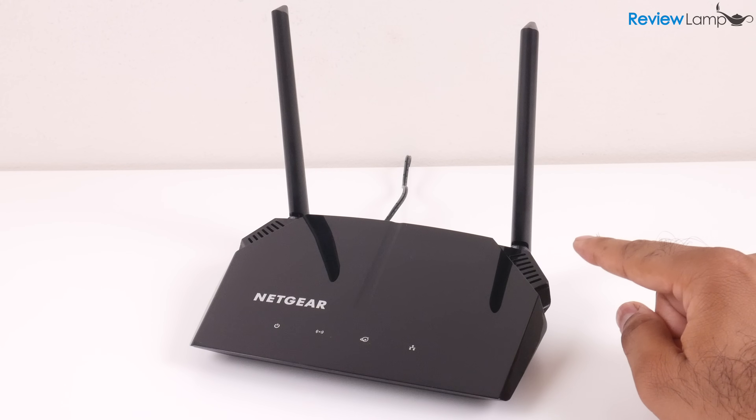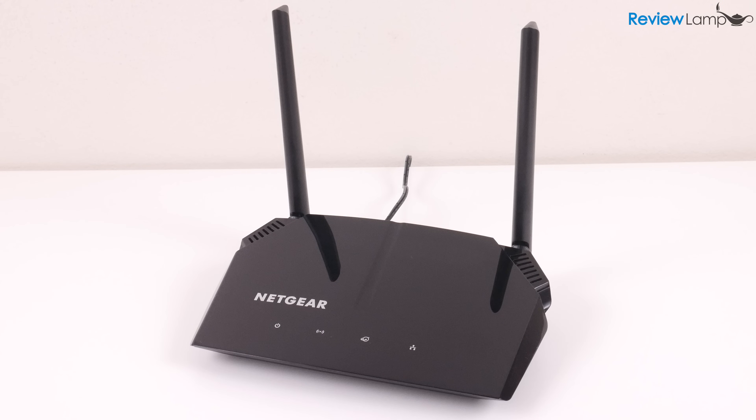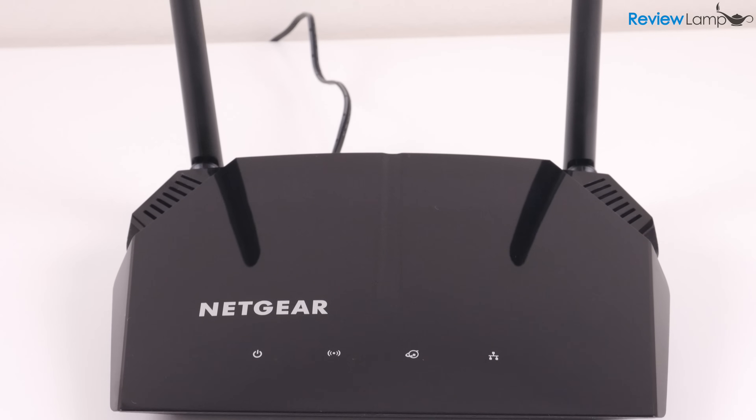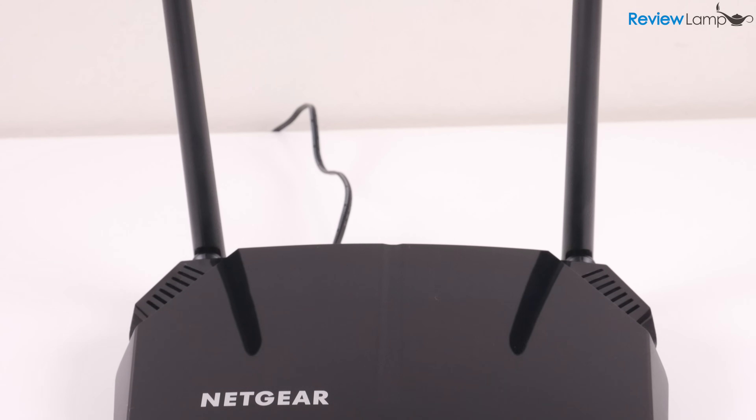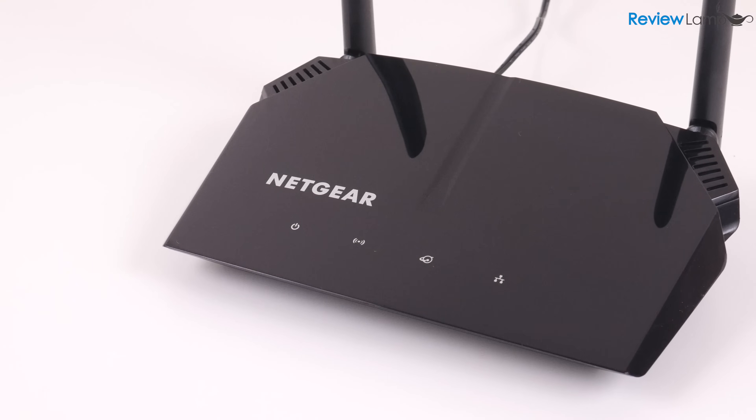On the outside, the AC1200 is a pretty sleek looking device that'll fit right into any living room or gaming setup. It has a gloss black plastic body with two antennas on the back. Unlike some other routers which can be placed upright, this can only be placed horizontally.